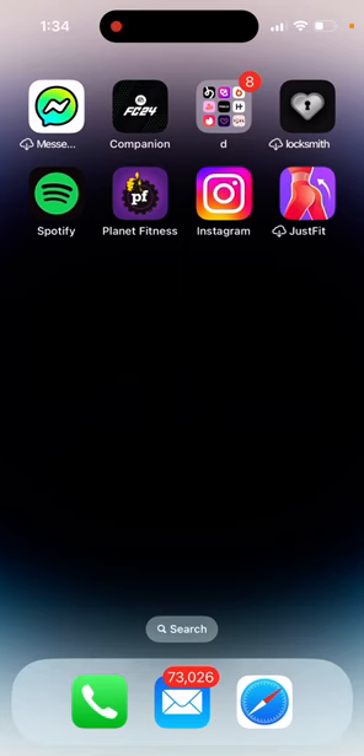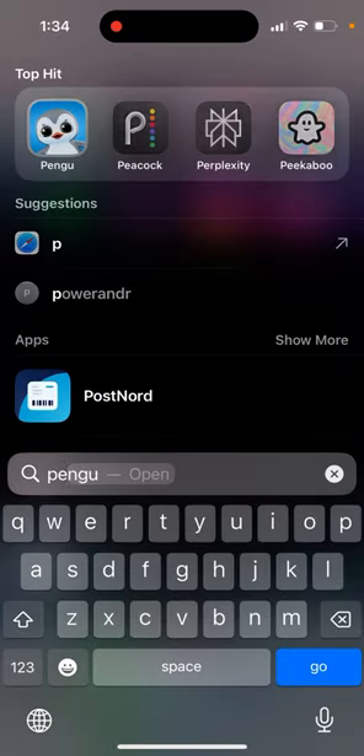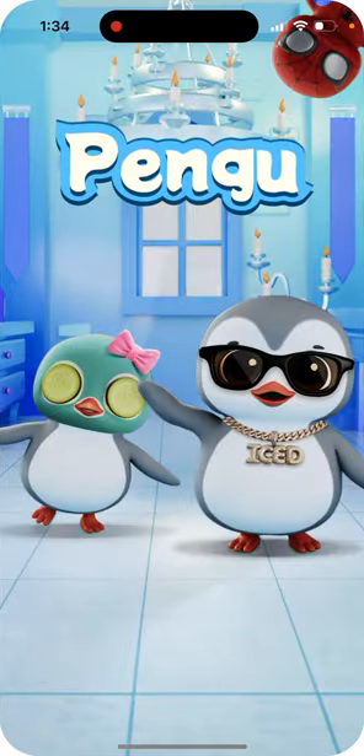So how to co-parent a pet in the Pengu app. Here is Pengu — this is a virtual pet app.